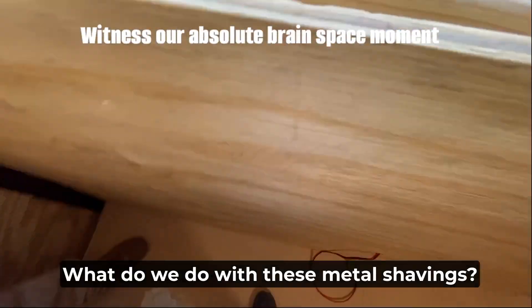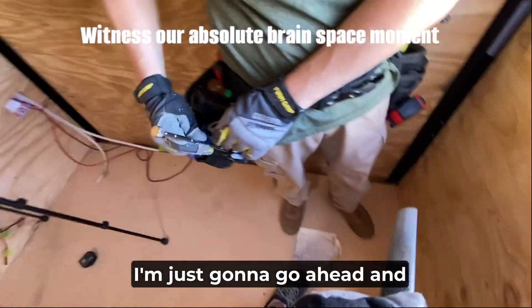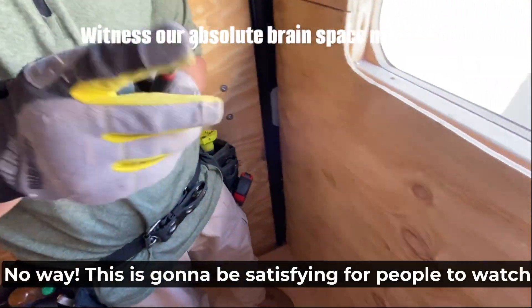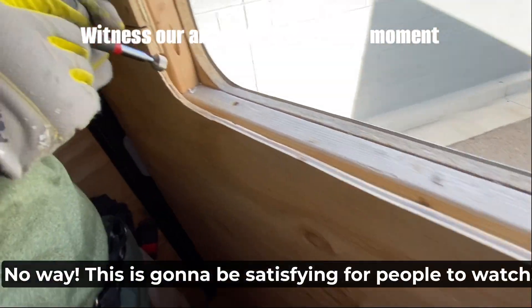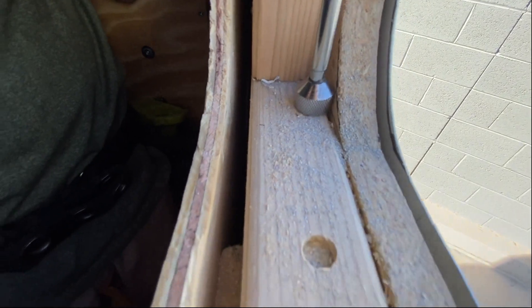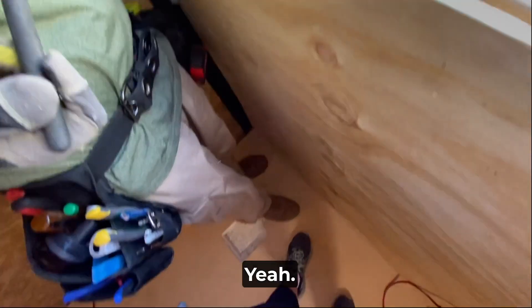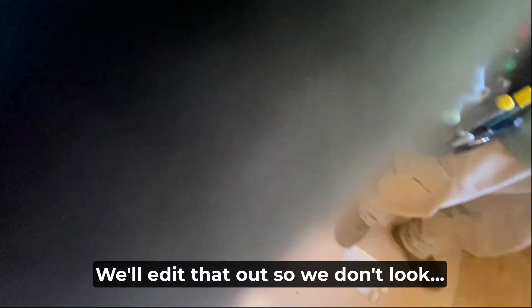What do we do with these metal shavings? I'm just going to go ahead — it's going to be satisfying for people to watch. I think it's because it's aluminum.